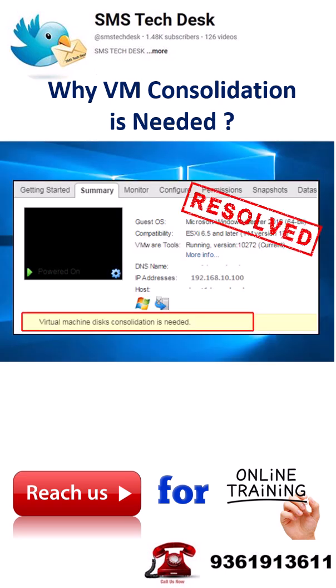Welcome back to my channel SMS Tech Desk. Seeing the message 'Virtual Machine Disks Consolidation is Needed' in vCenter? Don't worry, here's what it means and how to fix it. This warning shows up when snapshot files haven't merged properly with the base disk, usually due to a backup failure or interrupted snapshot removal.